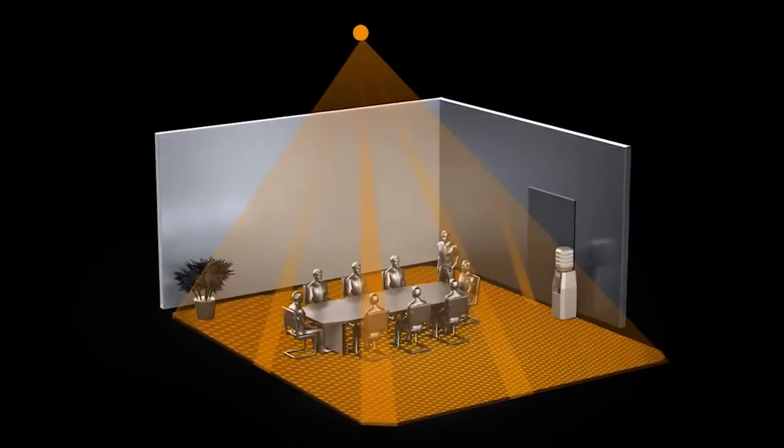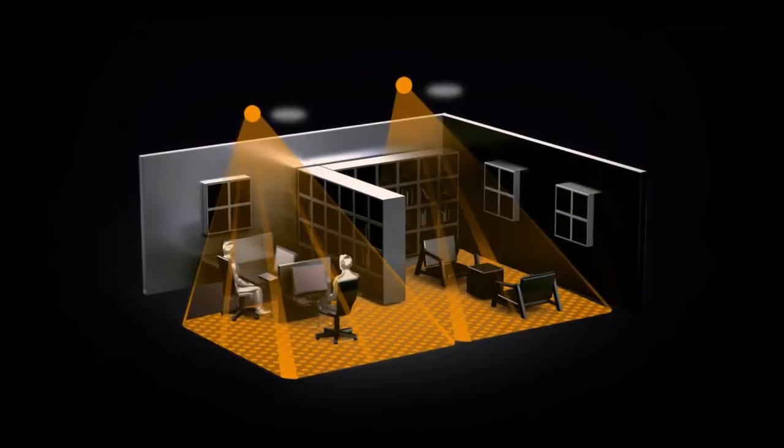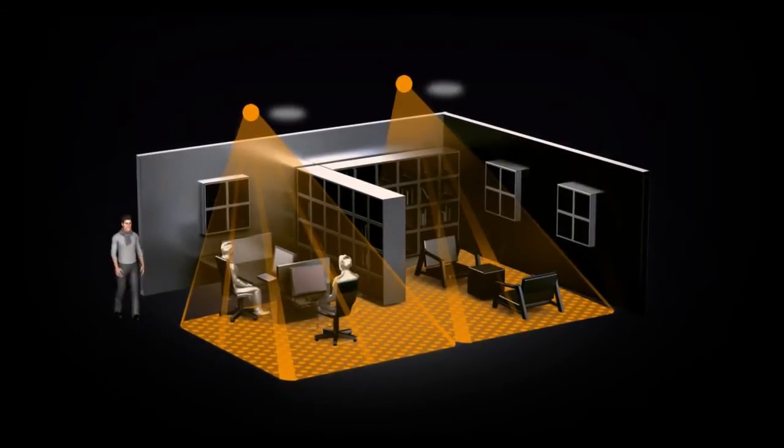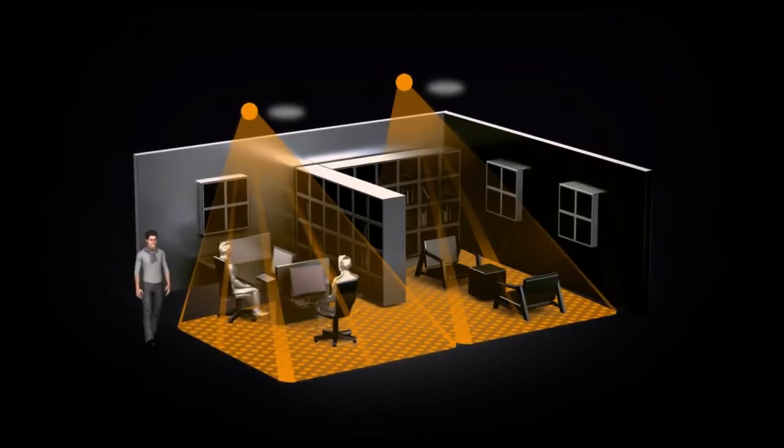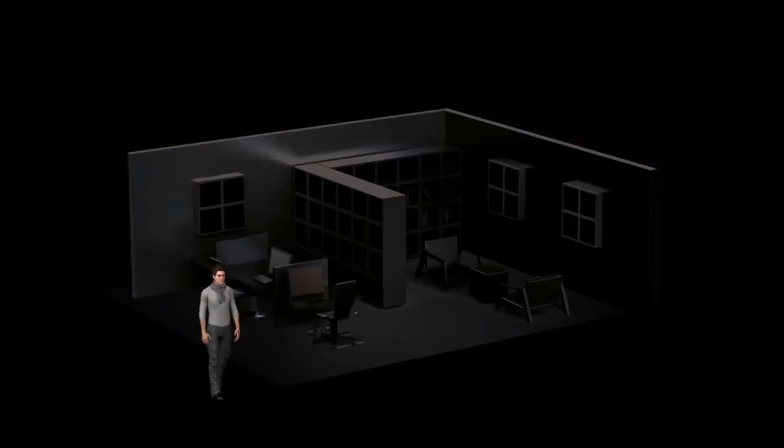Thanks to its 4,800 switching zones, it perceives even the slightest movements with the highest level of quality detection within a real presence area of 64 square meters. The quadratic detection area enables highly accurate planning without overlaps and blind spots. Corridors or hallways can be hidden easily, and the intelligent detector switches the light on only when absolutely necessary.